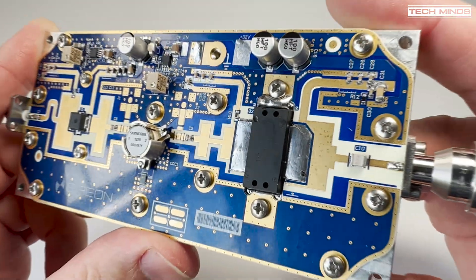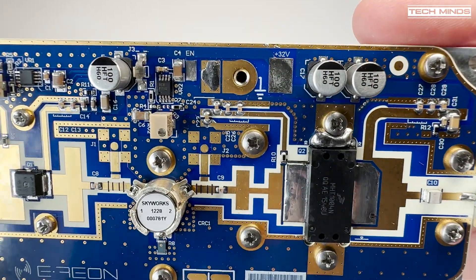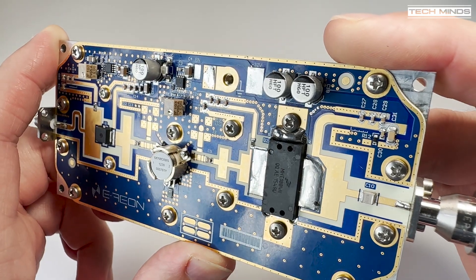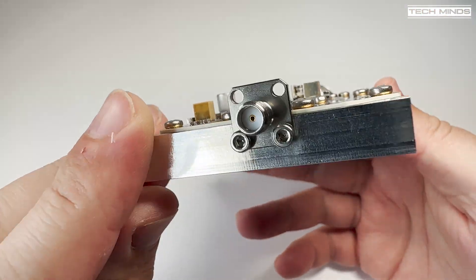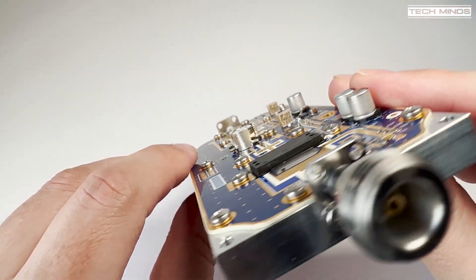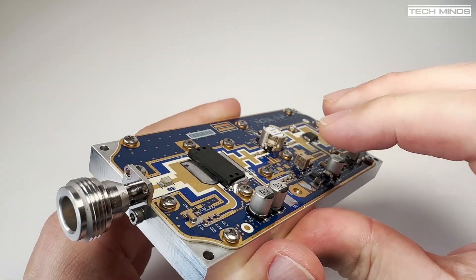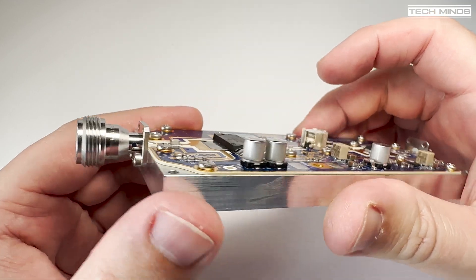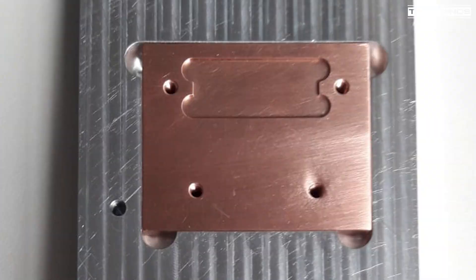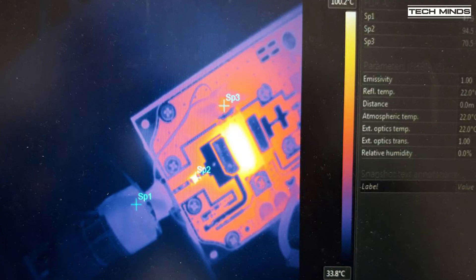Maximum current draw when really pushing this amp will be just 18 amps, so make sure your power supply can cope with this. Using 28 volts at P1dB will draw around 16 amps according to the specifications. The RF input is via an SMA connector and the output is via an N-type female. The PCB is mounted on a solid piece of aluminium, and directly under the main RF device there is a solid lump of copper to help transfer heat through to the aluminium plate. As this amplifier could potentially run extremely hot, extra cooling is needed.